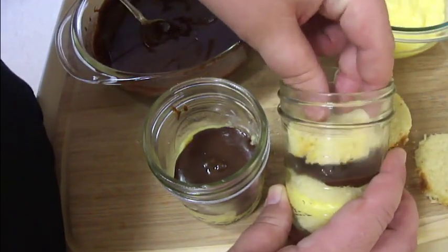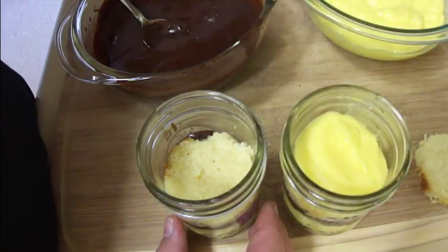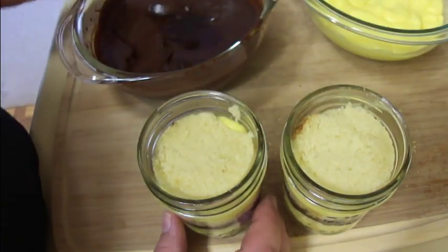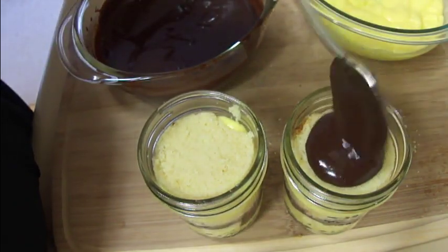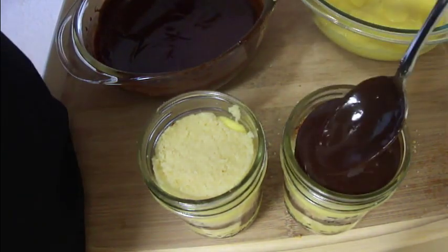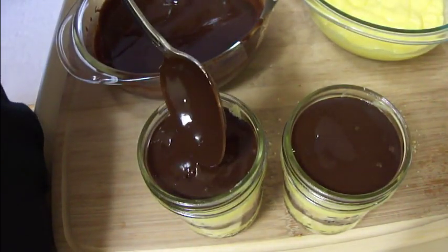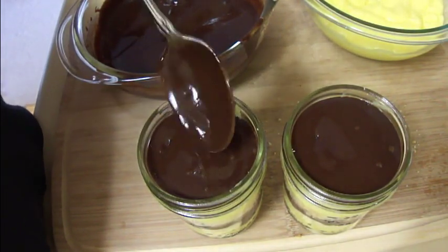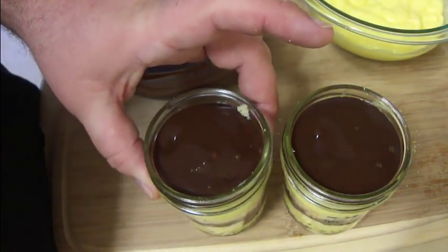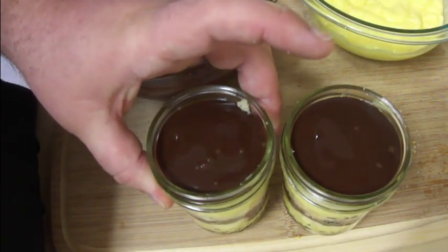Kind of spread the ganache out to the sides of your jar, then repeat that layer again using another piece of pound cake, another spoonful of vanilla pudding, and top it with another piece of pound cake and again the chocolate ganache. This top ganache you want to make sure goes all the way out to the sides all the way around. If you want to store these to take them to a picnic, barbecue, party, or potluck, you can put the lid and ring on these and store them in the refrigerator.